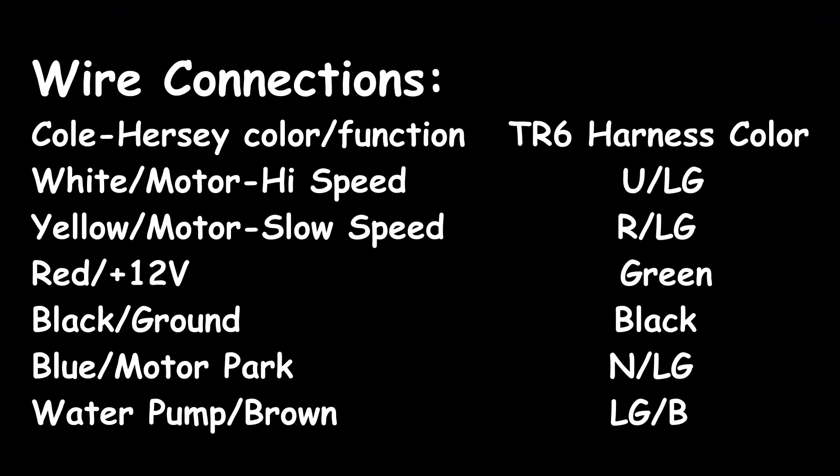Here are the wiring connections I came up with to interface the Cole Hersey switch into a standard TR6 wiper harness. You can use this as a guide, though you don't have to use the same connectors. I would recommend buying them from Advanced Auto Wire if you do — he sells a wire harness for the TR6 wiper motor.